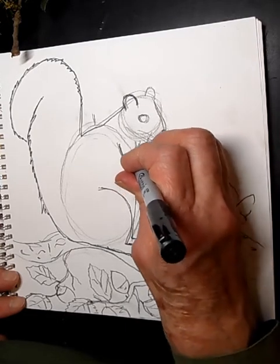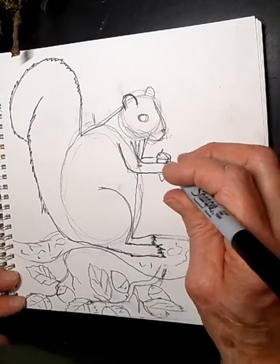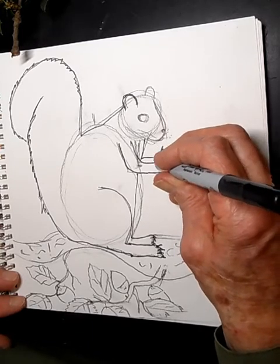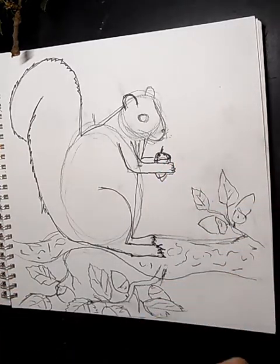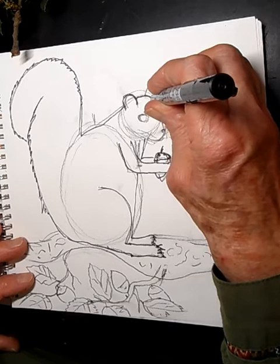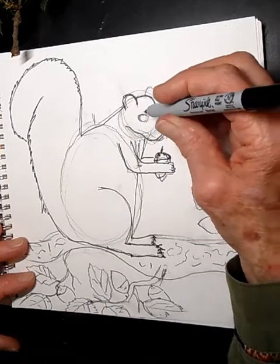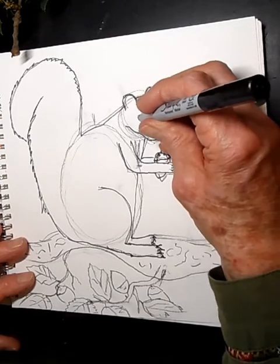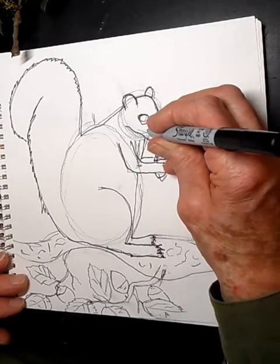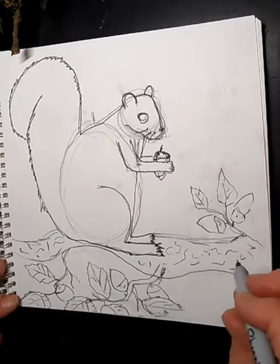Continue the arms — don't do sharp lines, make them rounded because they're furry little creatures. One, two, three, four fingers like that. Get the chest in, trace the other hand, and outline the acorn with its little top. Then come back around to the face: trace around the nose, get the other ear on that side, add the big eyeball, and give it some whiskers — two, three, like that.